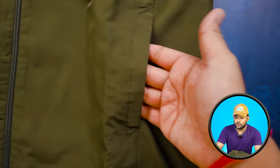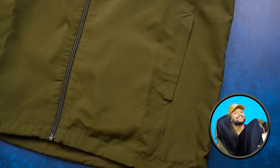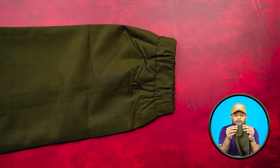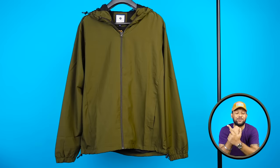For pockets, on both sides you will get pockets with good depth. But there is no closer mechanism for the pockets. At the end of both sleeves, you will get solid cuffing, which is super stylish and comfortable — it's tight to stop wind from getting in. Overall, considering the pricing, the quality is really good.